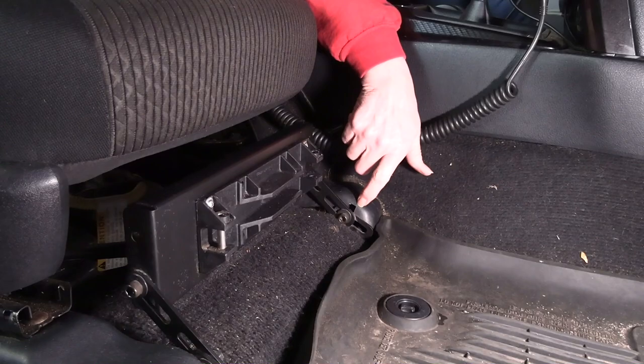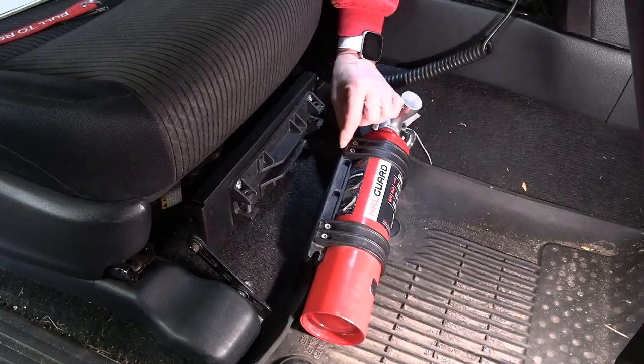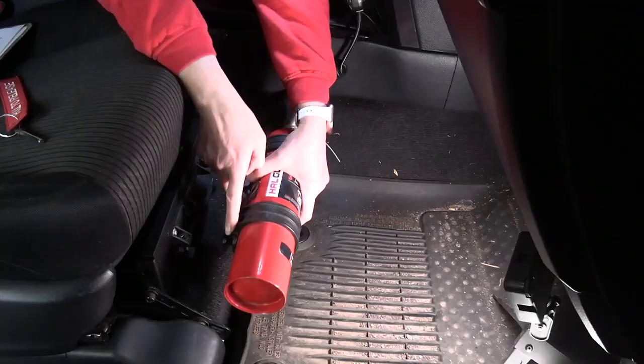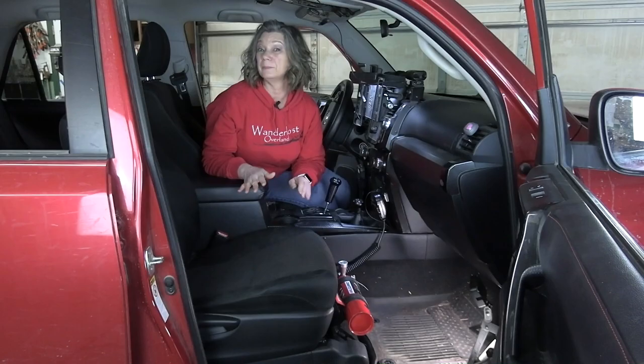The bracket is bolted right where the seat frame is bolted to the floor — that's not going anywhere. The quick release works like this: one half is bolted on the seat mount and the other on the extinguisher. This end goes in first, swing it in, put the pin through. Simple but extremely effective. We put links to the seat bracket and the quick release mount down in the description.